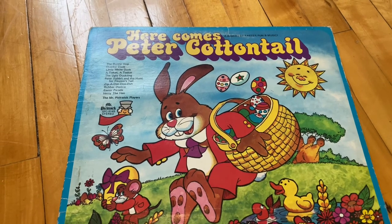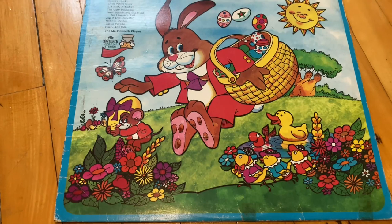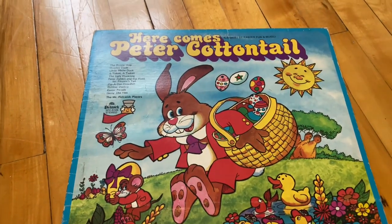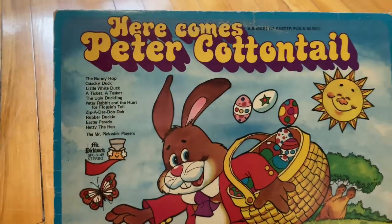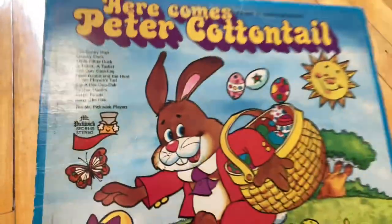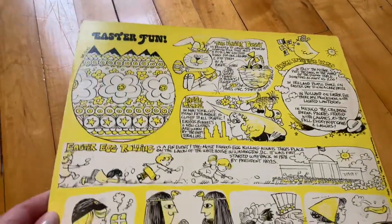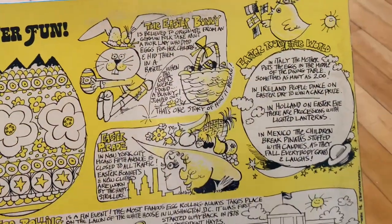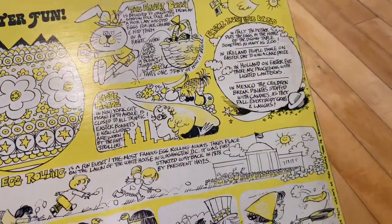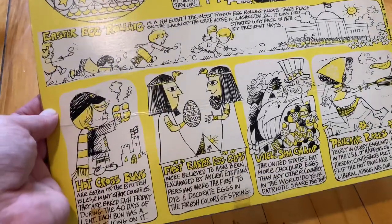And then we've got this Here Comes Peter Cottontail record, which I also forgot I had. I thought at Easter time I should put that out with my Easter decor because it's just so cute — it's very 60s, 70s looking. The back of this one is very interesting too; it has a lot of different facts and things about Easter. Really cute illustrations to go along with it.